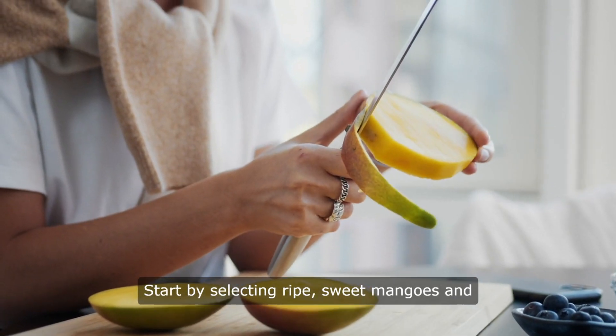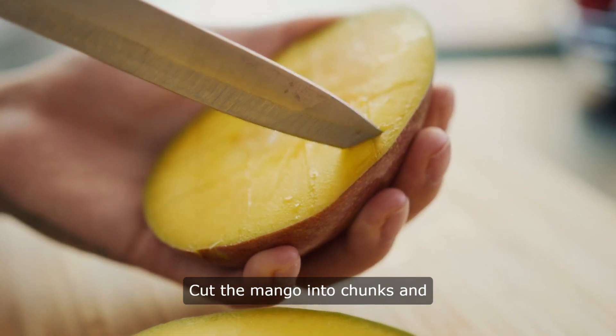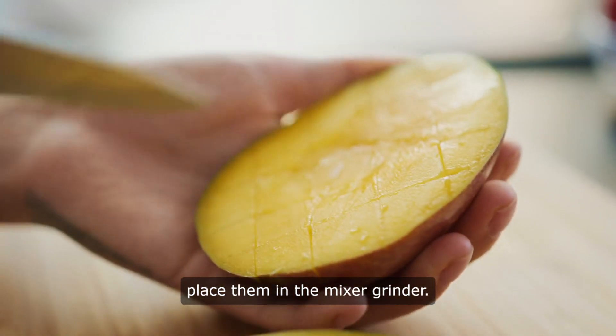Start by selecting ripe, sweet mangoes and peeling them, removing the flesh from the pit. Cut the mango into chunks and place them in the mixer grinder.